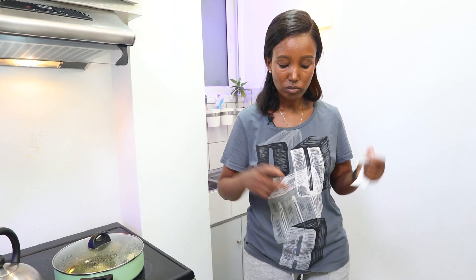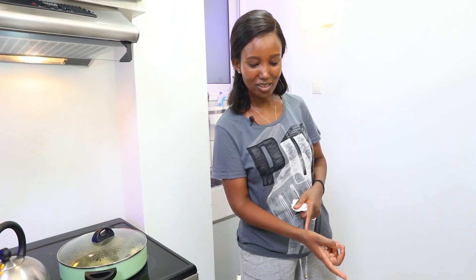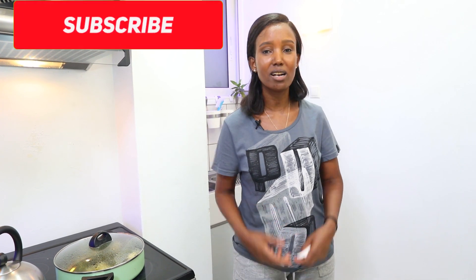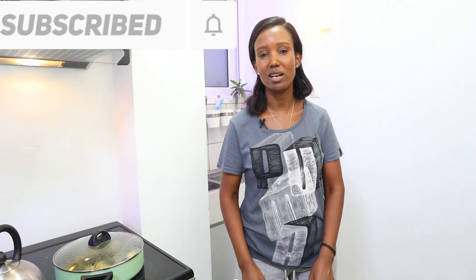If you have questions, ask them in the comments. I will get to the questions. Subscribe to our channel. I'll see you in the next video. Bye bye.